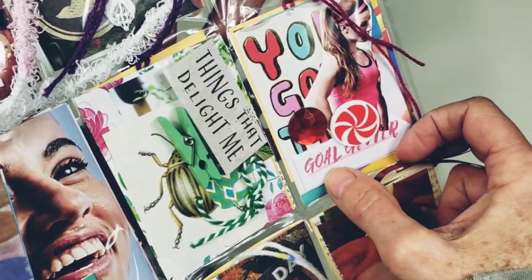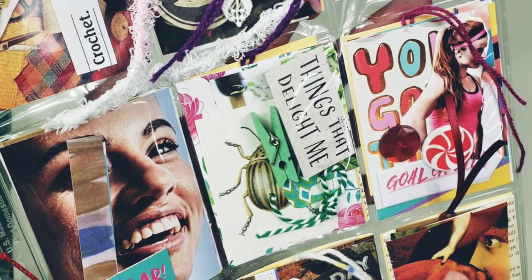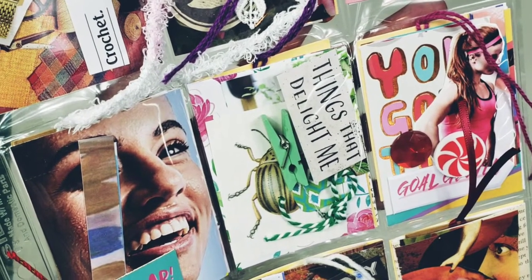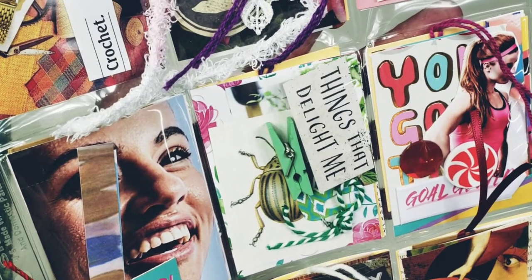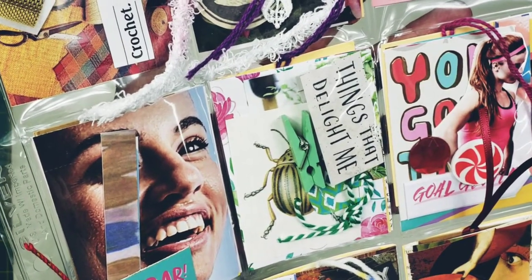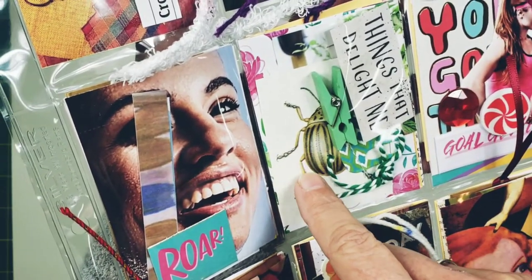This one says 'You Go' and it has a girl exercising in it. Are you goal-oriented? I thought I was going to really jump into the new year with a new fitness routine — it just has not happened yet. But here's the thing: I am not going to beat myself up about that. My resolution this year was to not beat myself up, so I think it's a really good one.